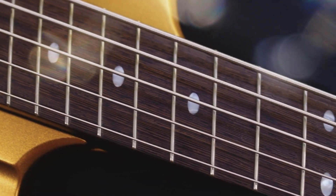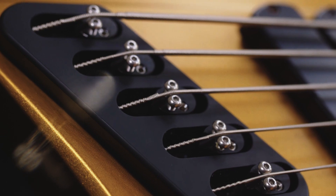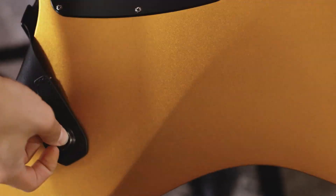The DRock comes with a lightweight Kaya body, Wenge neck and fingerboard, matching Wenge pickguard, Hipshot ultralight hardware, built-in Dunlop strap locks, all wrapped in a sleek matte gold finish.